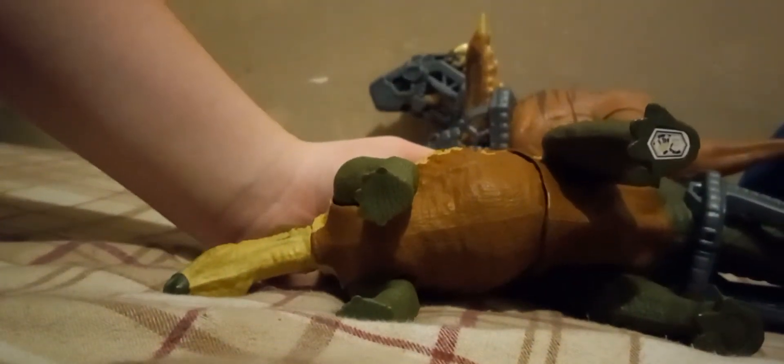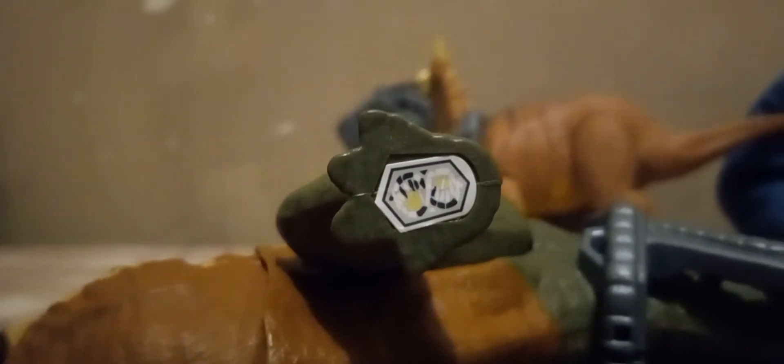There's a pinkish-red-brown-orange color underneath. There's a scan code for those who want it.